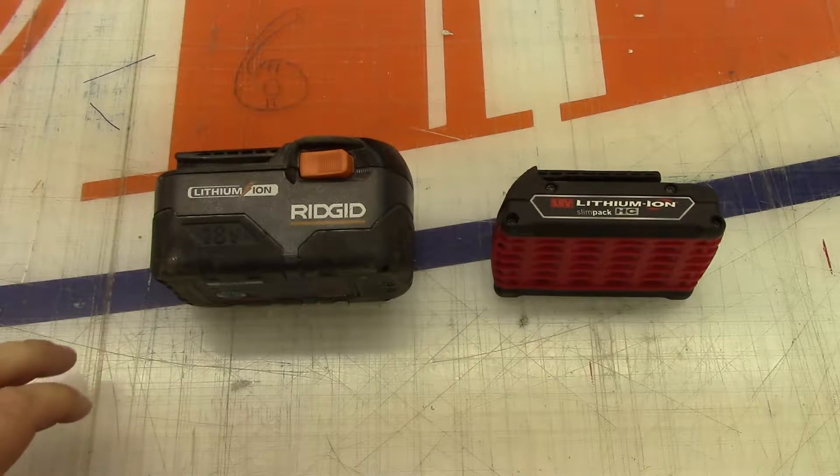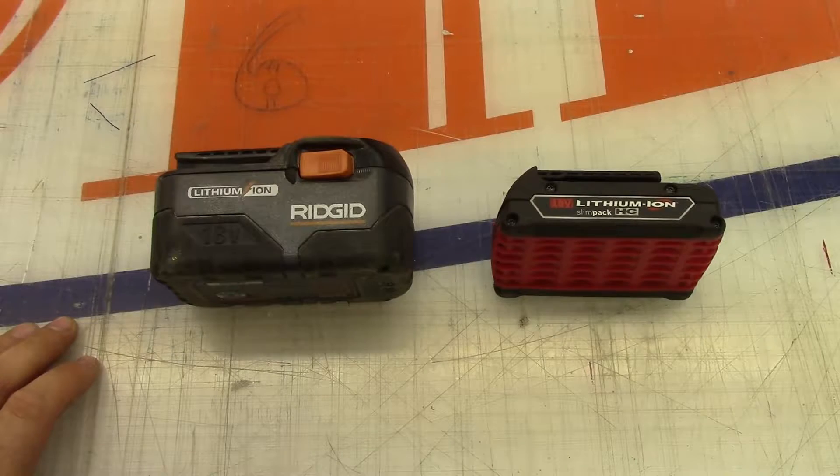Today I'm going to take a look at a couple of cordless power tool batteries.